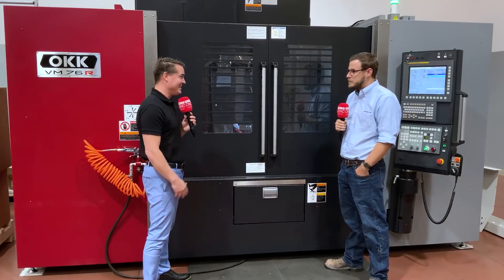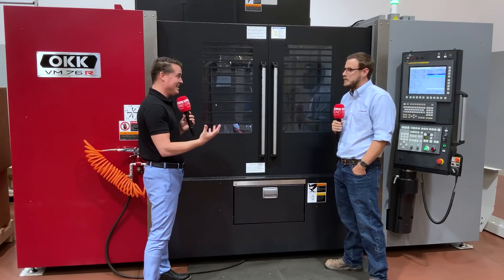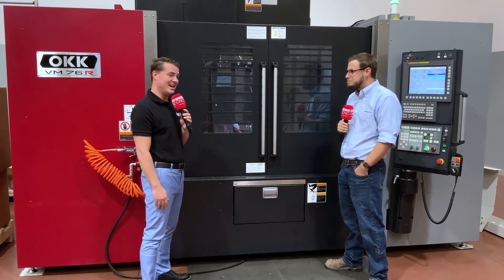Feed rate? 40 inches a minute. Five-inch end mill? Five inches, yep. Hardness of steel? 1018. Holy cow.